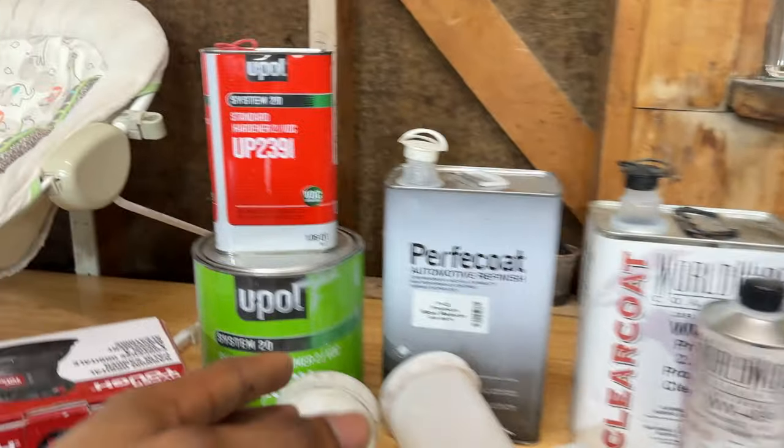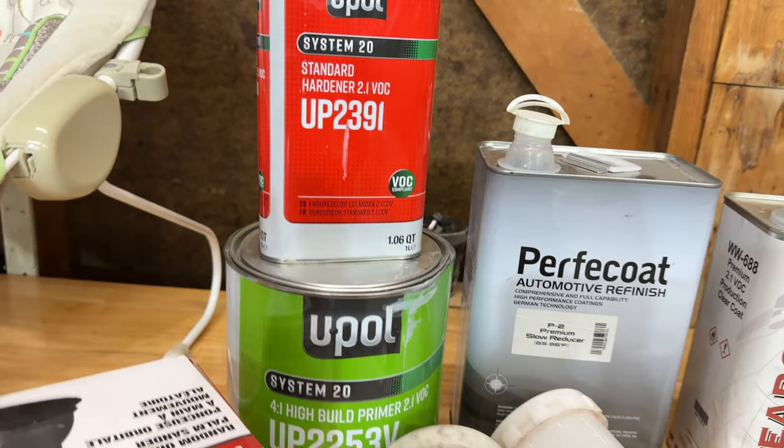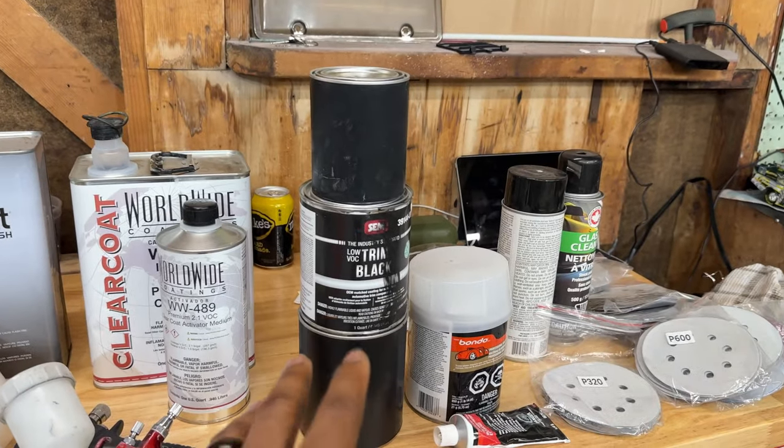Most importantly, before any of this, you need your primer. This pour primer is very good stuff — don't skimp on primer because that's your base, the foundation of all your paint work. If you have a bad primer, you're more than likely going to have a bad paint job. You want that primer to lay down flush and smooth, and then you'll have a better chance of getting a better paint job.